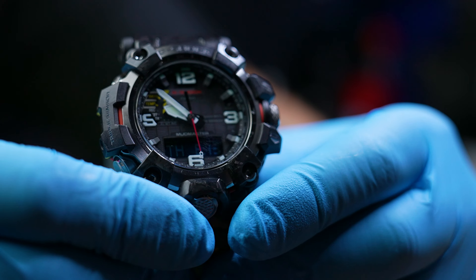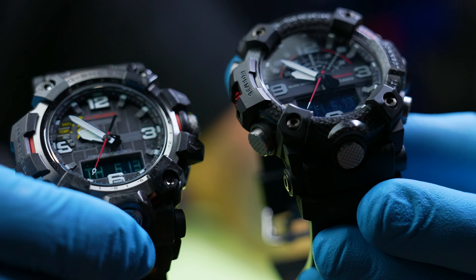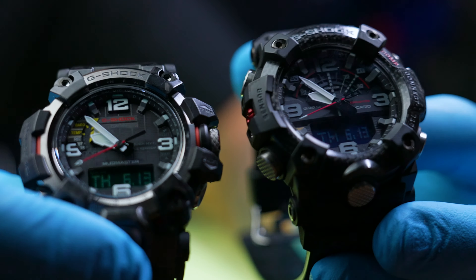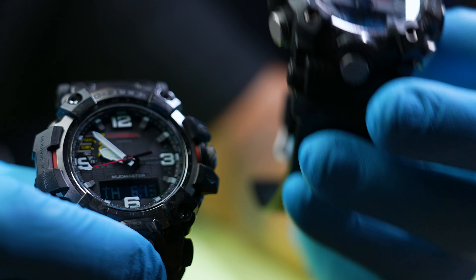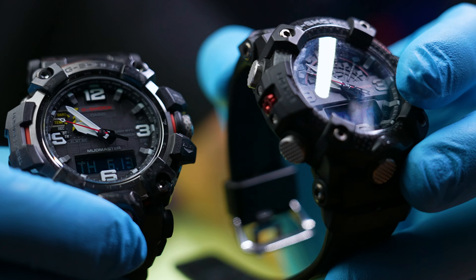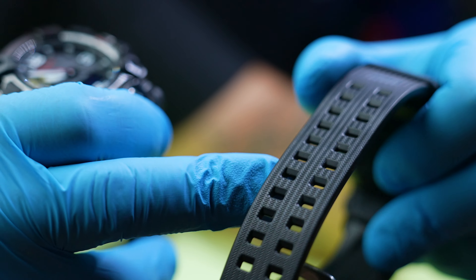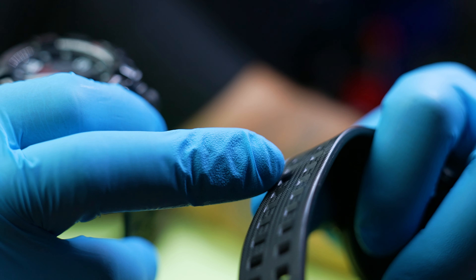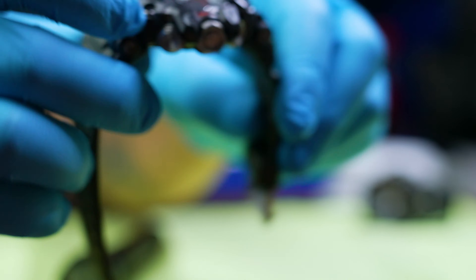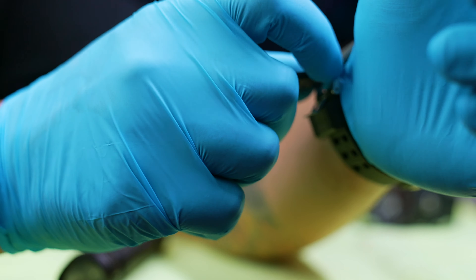Mud Masters in general are awesome watches, and I have nothing negative to say about either of them, except that the GB-100 is not solar and has a weird sizing. It's not too small and it's not too big — I think I would need a hole right in the middle of these two and it would fit perfectly. But the GWG-2000 just slides perfectly on my seven-and-a-half inch wrist.